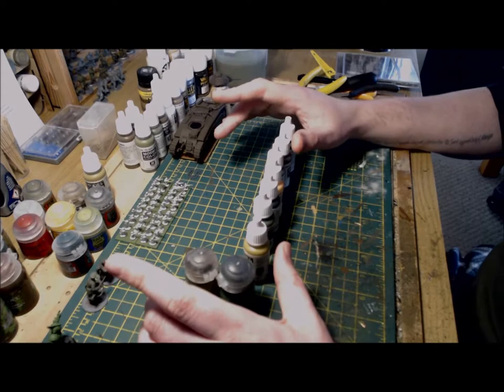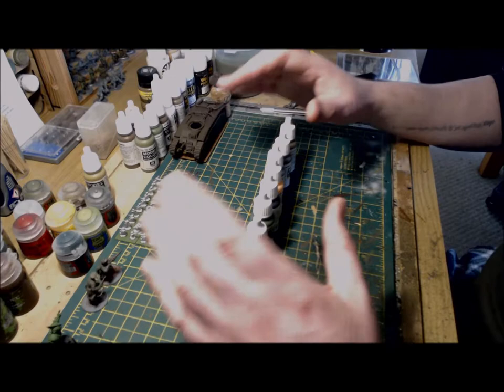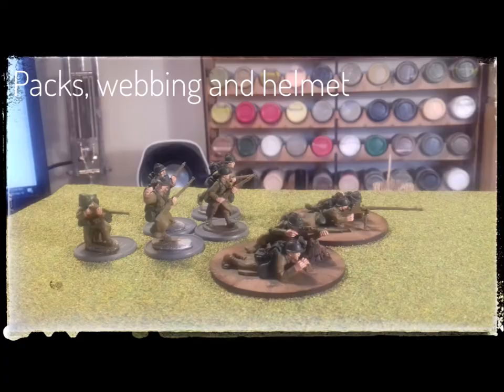For the rifles I'll be using black brown, like I did with my Fallschirmjäger. I only paint the metallics on the anti-tank rifle at this stage, as I don't want the wash to discolor the metallics — so these will be painted later in the process. I'll also use chocolate brown at this stage to paint the boots. Time to crack on, and I'll catch you in a little bit.